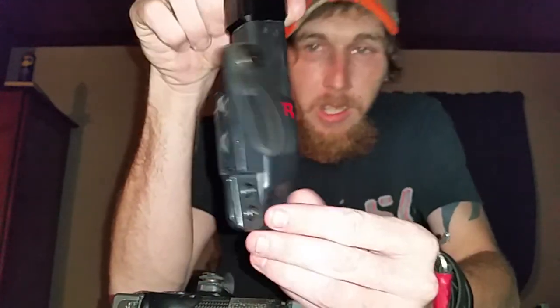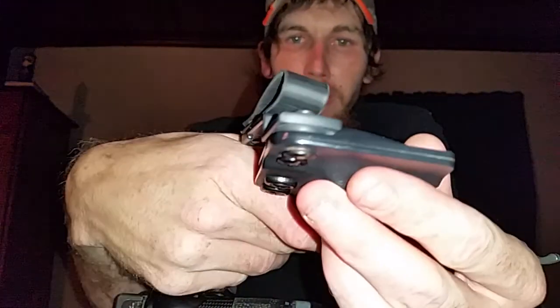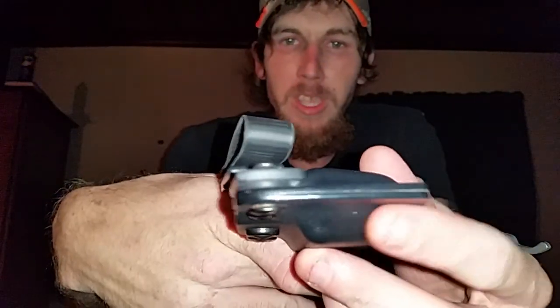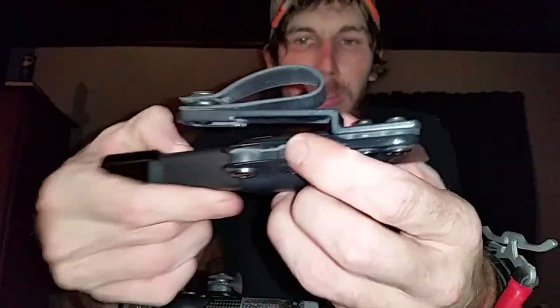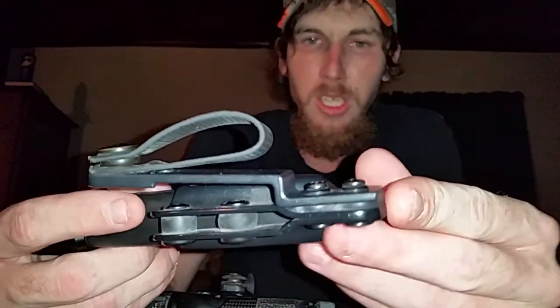Next is the IWB mag carrier. It's going to be a little dirty because I've been using it every day. I did wipe it down a little bit, but the edges on these things are like mirrors — polished to a high shine. The attention and detail that goes into these is just amazing.